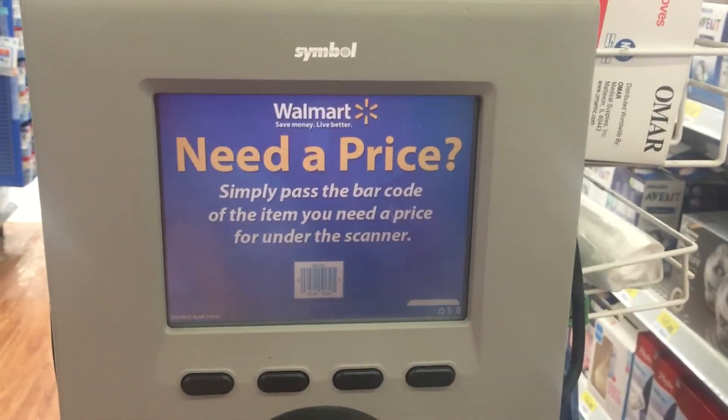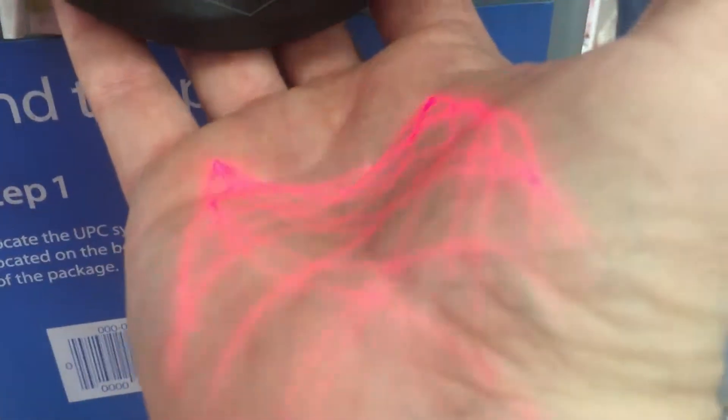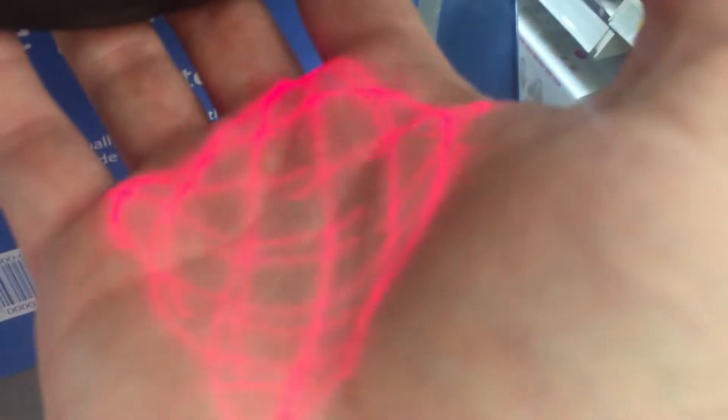Hey guys, here's one of those Walmart price checkers — you can scan the barcode, it has this laser down here. I want to put my hand up here and show you what this looks like. It looks very like Terminator, looks very cool.